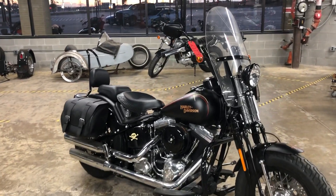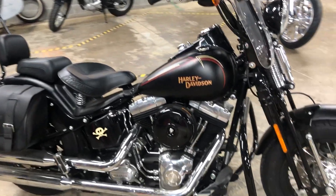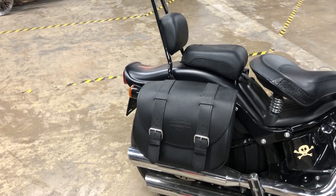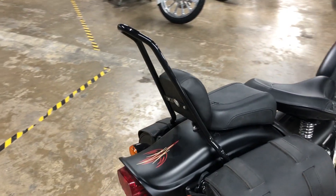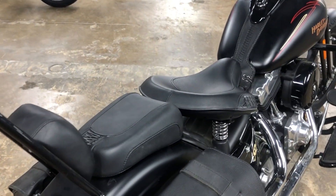This bike has a windshield added to it, an engine guard, leather Harley-Davidson saddlebags — the really nice stuff. It also has the quick detachable passenger sissy bar backrest, and passenger pads have been added to the back as well.